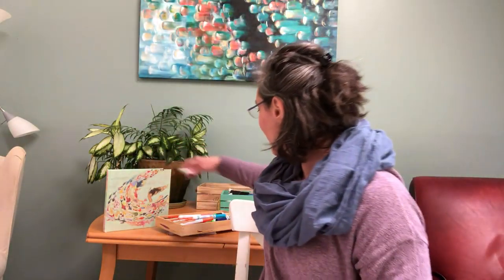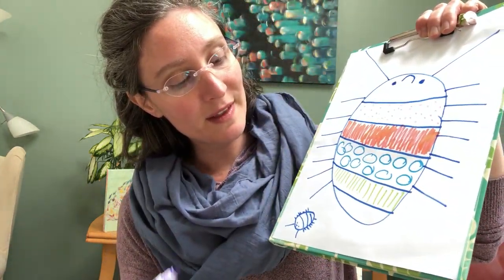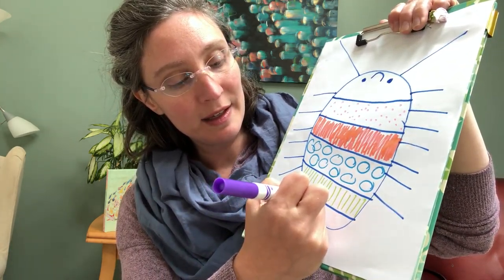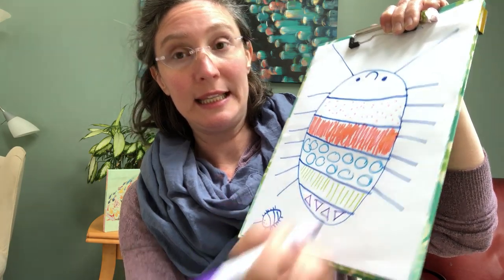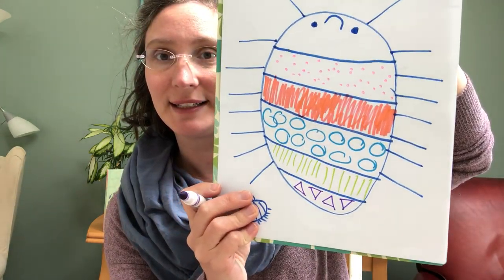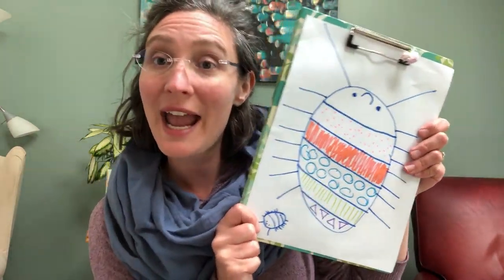I have one more plate on my doodle bug to fill in — I'm going to get one more color. For this one, I will do some triangles. Triangles are really tricky — they take a lot of practice. So have fun with that, and when you're done, have your mom or dad take a picture and email it to me so I can share everybody's doodle bug drawings with each other. We can take inspiration from each other. Everybody's doodle bug is going to look really, really different, and it's actually really, really fun. Bye!